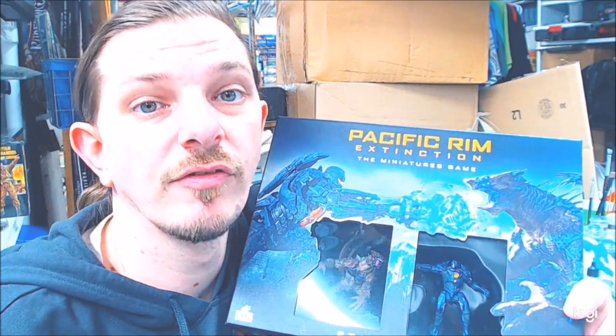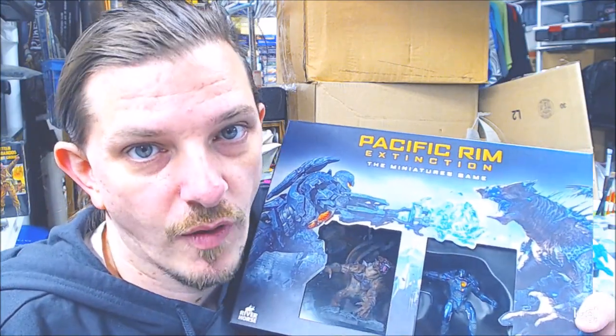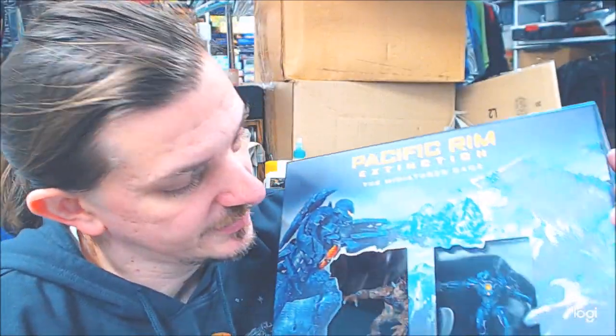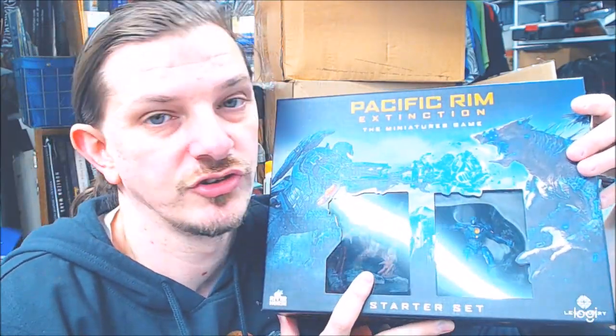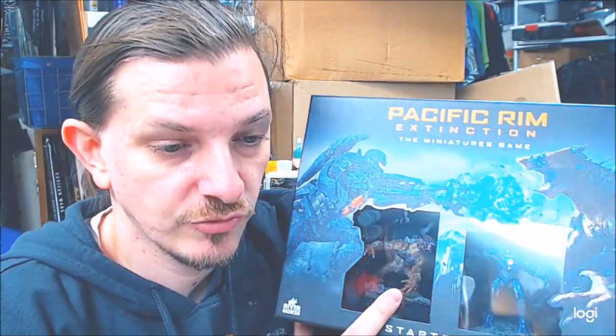This is Matt from Dice of the Round Table — welcome back, thanks for watching. For unboxing today: Pacific Rim Extinction. I had no idea what this was, but my son really liked Monster Apocalypse. He's not into painting, he'll assemble but not paint. I decided for Christmas to give this a try. I saw it on Warlord's website and my local hobby shop had it — shout out to Chuck's Comics in Essex, Maryland.